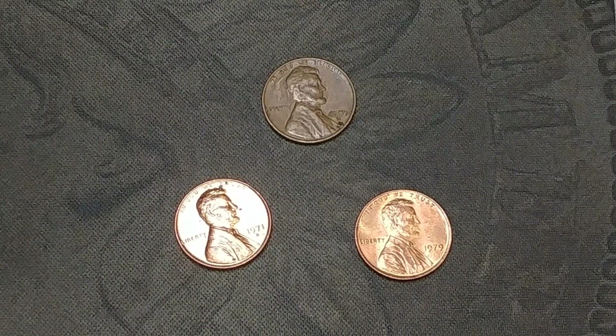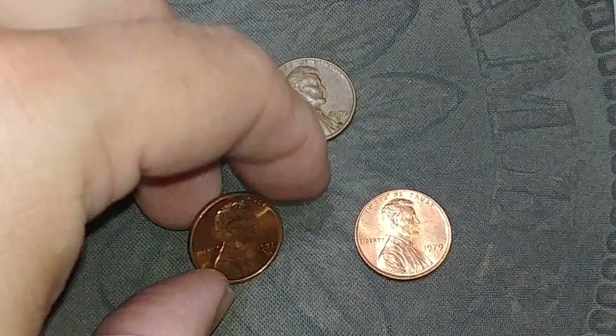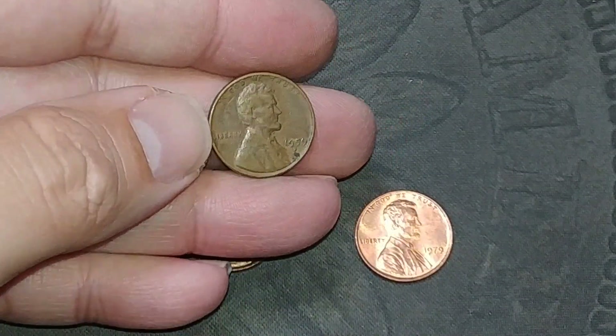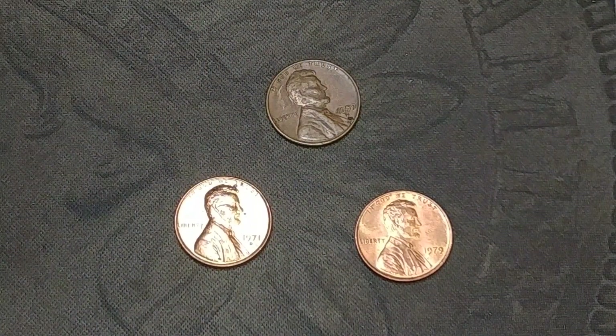Finished hunting the pennies and no wheat cents — not a single one in all 10 rolls. We did get a 1971 D in very nice shape and a 1979 P in very nice shape. The closest we got to a wheat cent was a 1959 D. Kind of surprising.